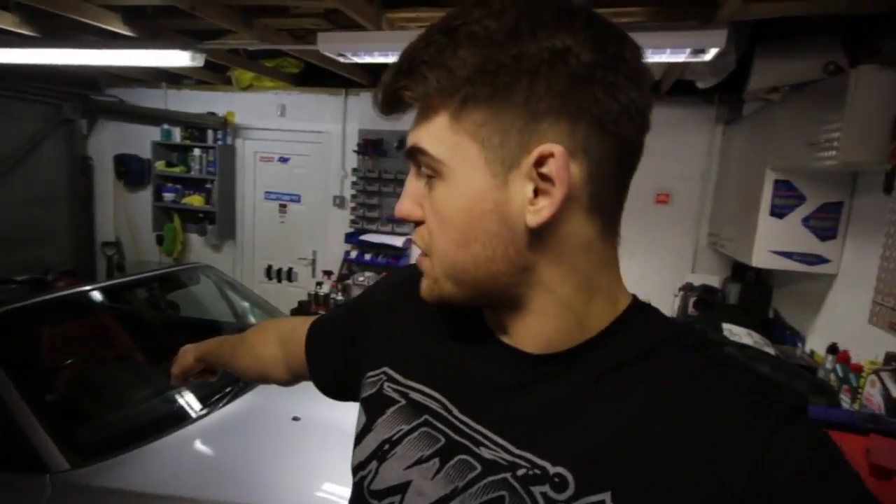What's up everyone, welcome to the video. I'm in my garage — you can tell I've got the Z3 behind me — and tonight I've decided to fix the leaking that is coming from the pillar.